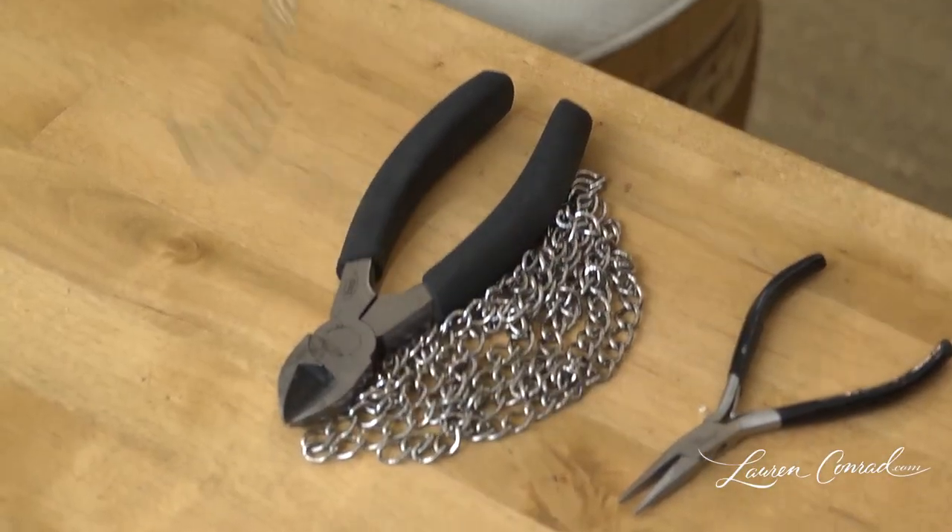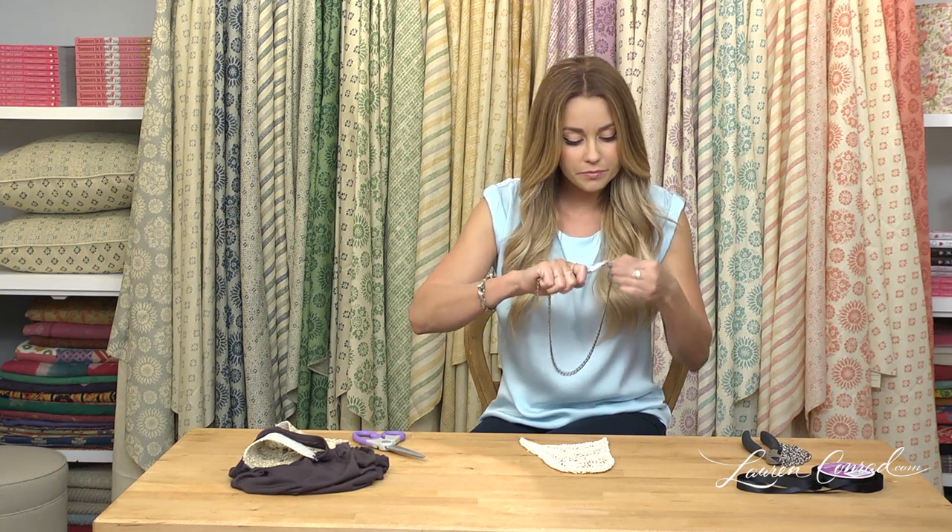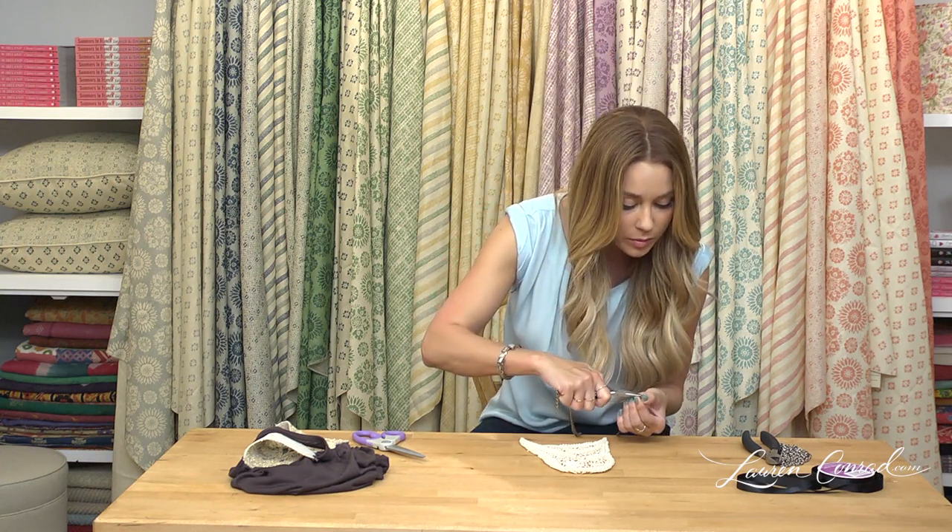Next, you're going to take a chain and size it to the length you want. I've already pre-cut mine, but you want to find out where you want your necklace to hit. Then take your chain and needle nose pliers and bend the ends open so there's a small opening there.